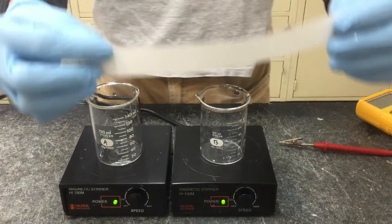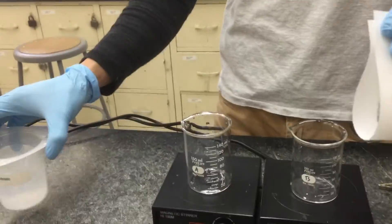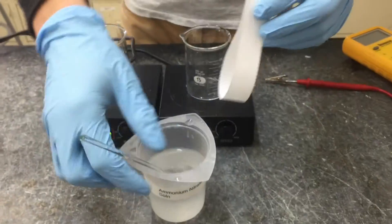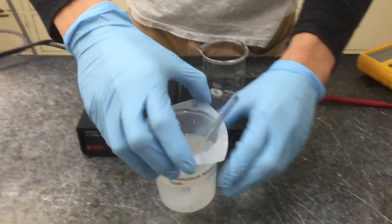The first thing you'll want to do is to soak a strip of filter paper in an ammonium nitrate solution. This will allow the paper to soak thoroughly while you set up other parts of the cell.